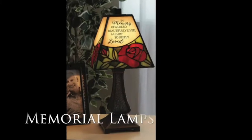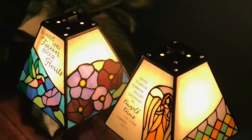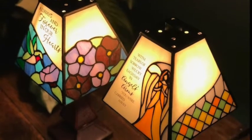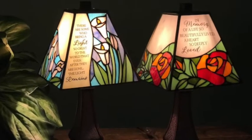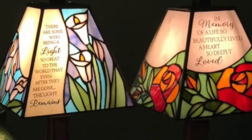Our stained glass memorial lamps feature a beautiful Tiffany style stained glass shade with a cast iron resin base. Featuring a five-foot cord with an on-off switch, they use a type B bulb that is not included. With bereavement items continuing to be a large part of Carson's offering, these lamps will not disappoint.